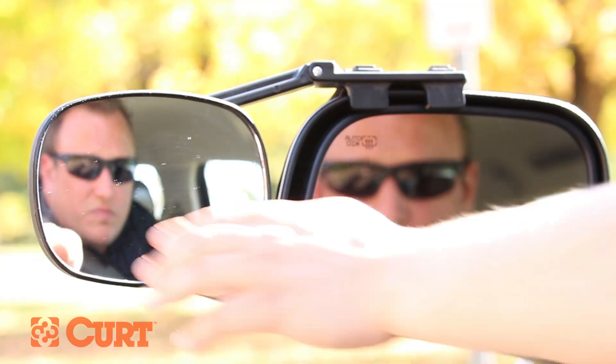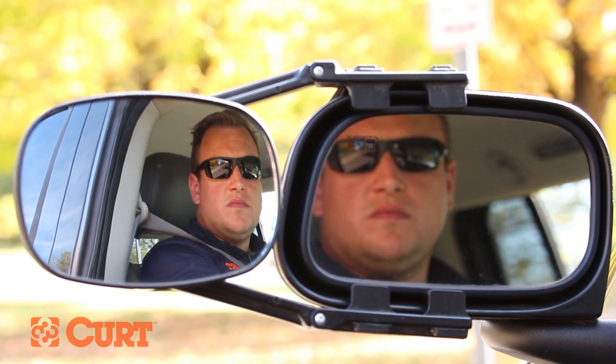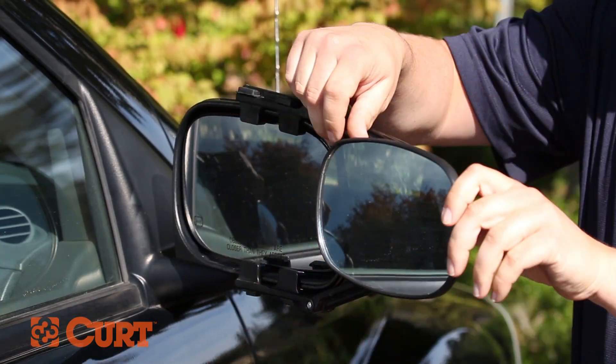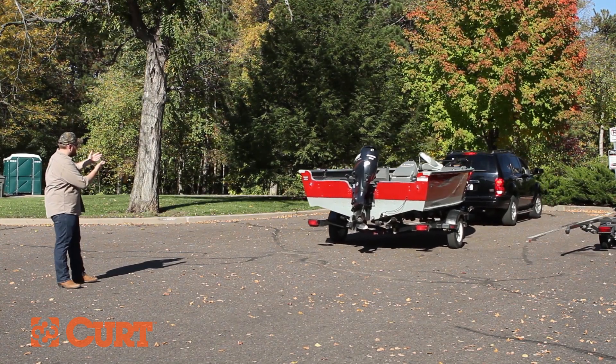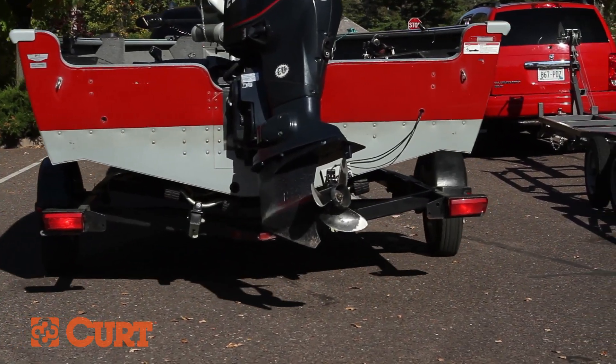Mirrors are excellent resources when backing up a trailer and are invaluable when helping you launch your boat. Use them. Side mirror extensions are available and greatly increase visibility and ensure your safety. The best resource to use when backing up a trailer is another pair of eyes on the ground. Have a friend positioned safely behind the trailer, properly directing the driver to a flawless launch.